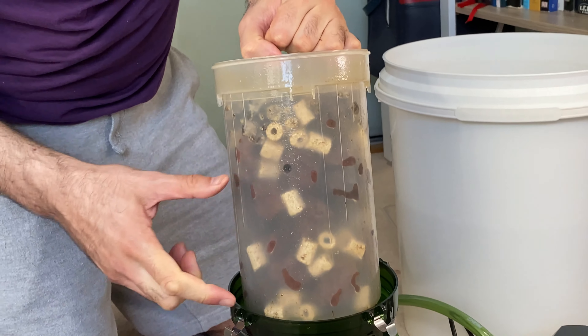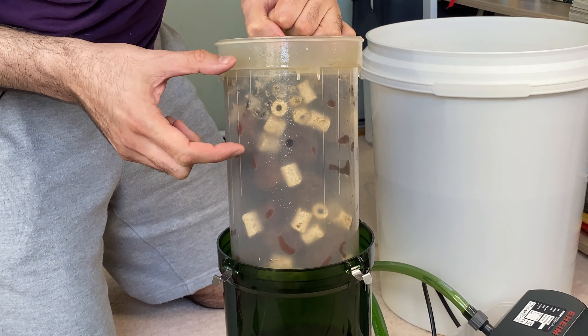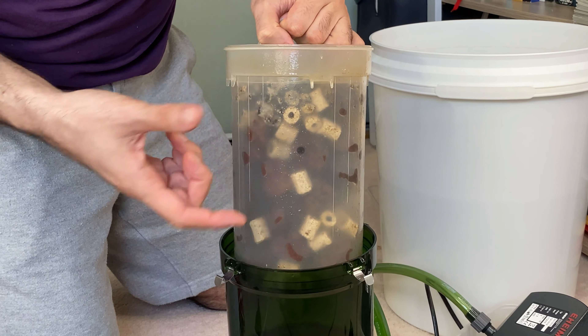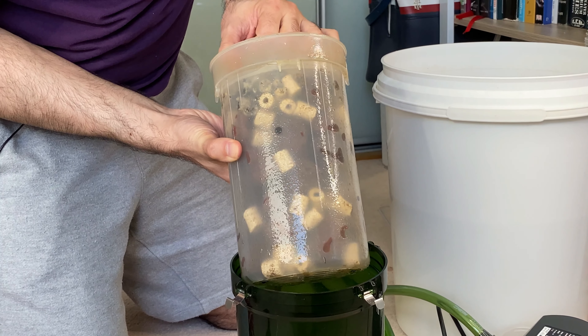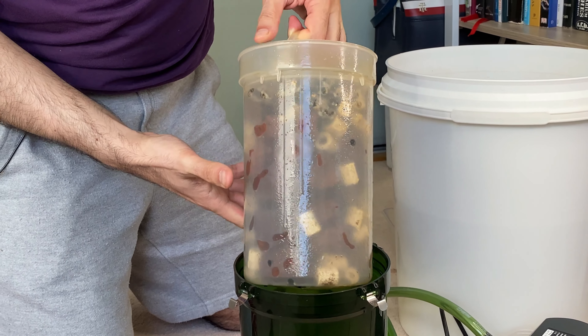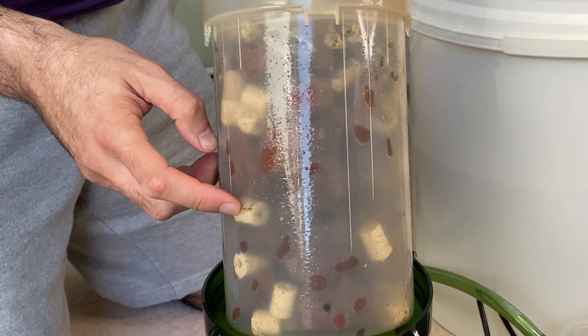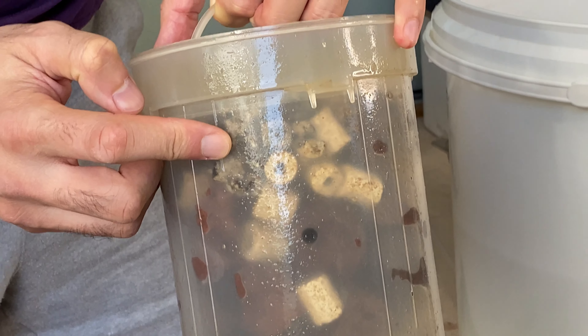Originally, Eheim sells this filter filled half with coarse sponges, leaving about this much space for you to add whatever media you like. What I've done is remove all the sponges because I don't see any purpose in them, and instead filled it all up with media — a mixture of high-quality ceramic rings, lava rock, and Alpha Grog porous ceramic media.